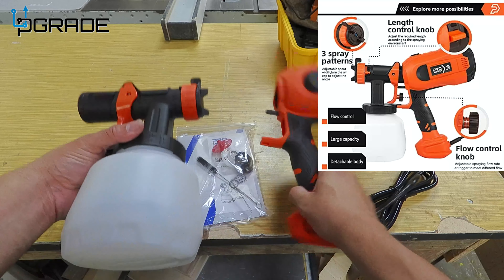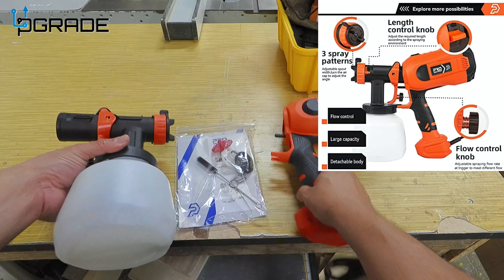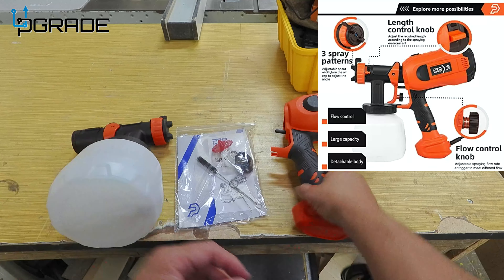Today we're here at a wood shop. We're going to test out some of the equipment that you're going to see us use, so hopefully you guys enjoy the video.